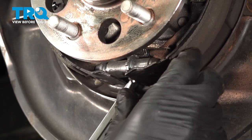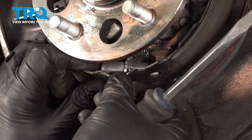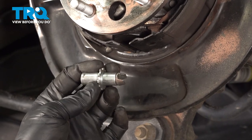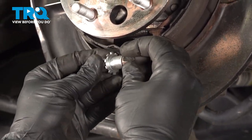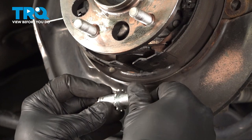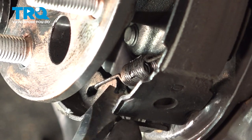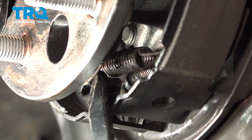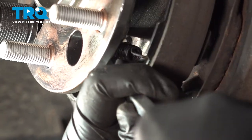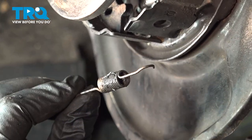At this point, we're going to spread the shoes and pop out our adjuster. We have our adjuster out — this side here is threaded, so that's going to go towards the back of the vehicle; the other side will just pop right out. On the bottom side, right where our adjuster was, there is a spring running externally. We're going to use our spring tool to reach up in there and unhook that. Move that spring and set it down just the way it came out.